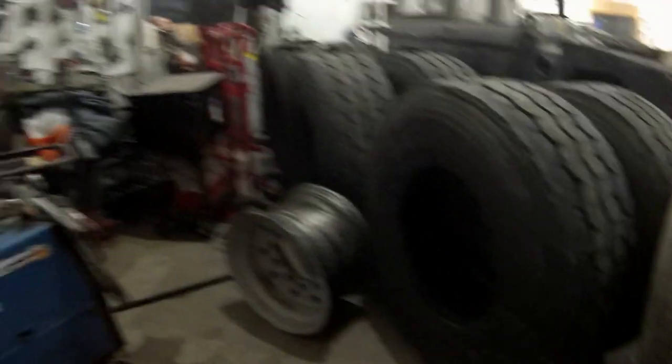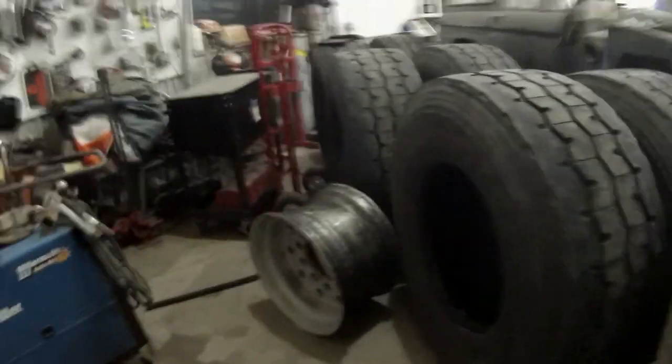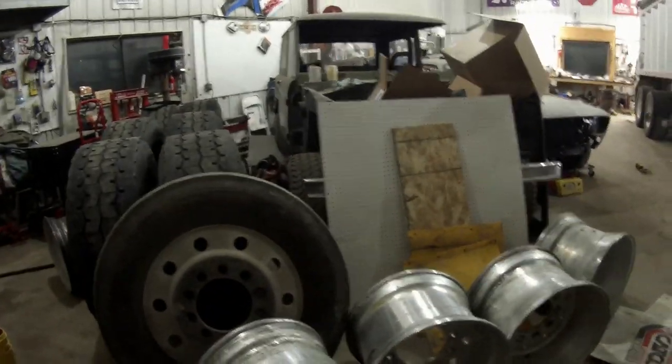When I bought it, I'm assuming it was set up for ag use because it had these big super singles on it — big, tall super singles, 65-series, 445/65 22.5s. I don't mind the tires. The tires are actually in really good shape. They're nice tires, and there's six of them on air ride.